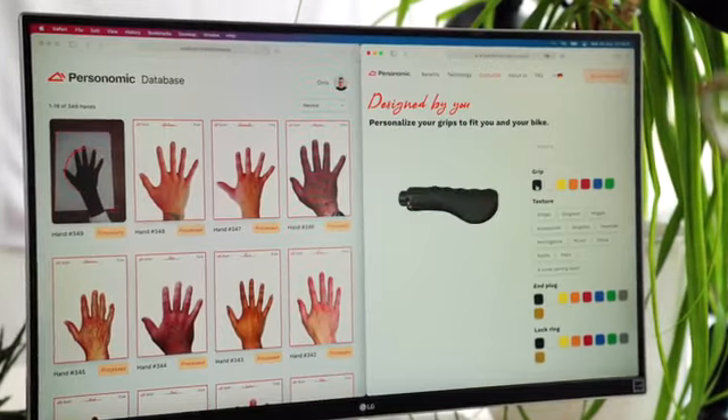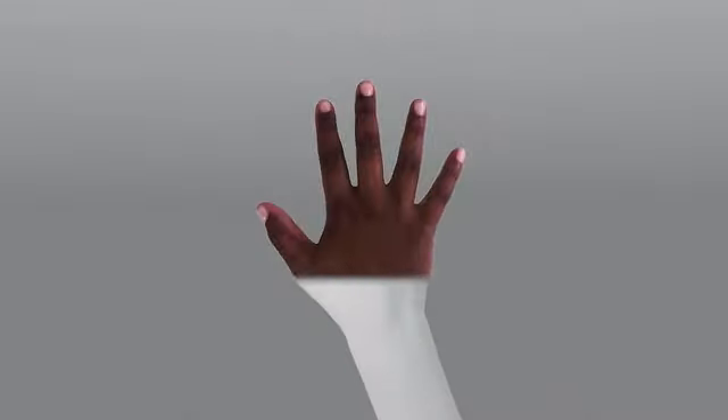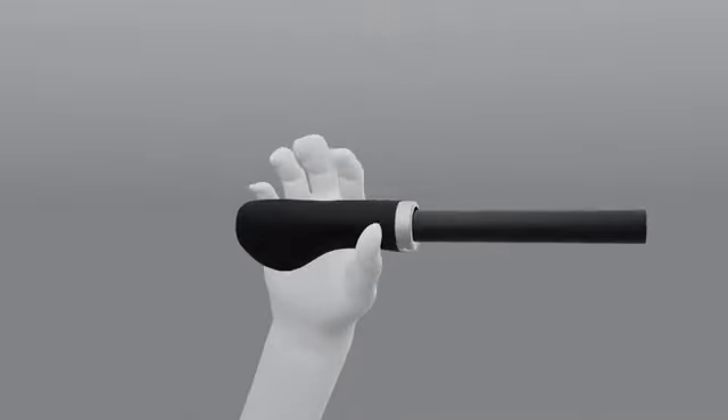Once we've received your order, we calculate how the grip needs to be shaped to fit your hand exactly. Our software generates a freely movable 3D model of your hand and simulates the ideal gripping position with a virtual handprint.